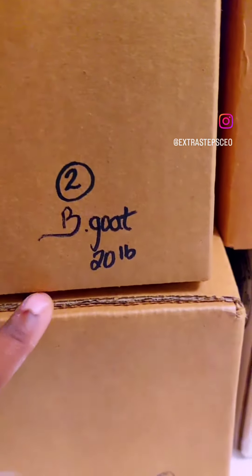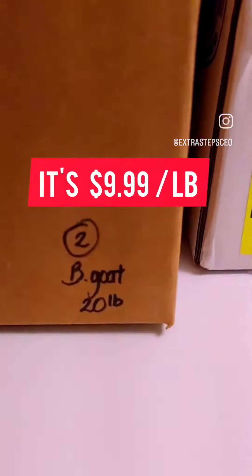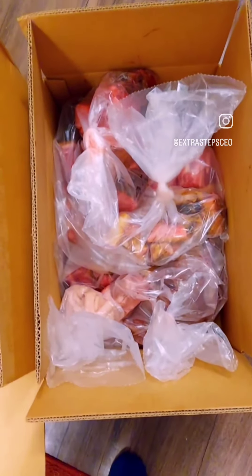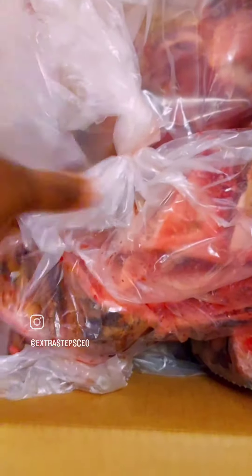Let me show you the content of the boxes. I'm starting with the burnt goat meat — I bought a 40-pound whole old goat. It's all packed individually in the box. You can see that's the leg, the lip I think. This is a full goat that comes with all the parts of the full goat, as you can see.